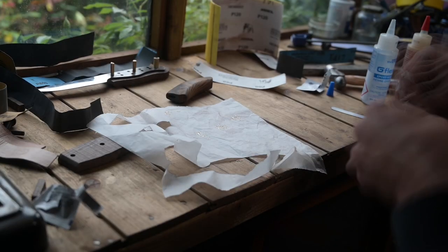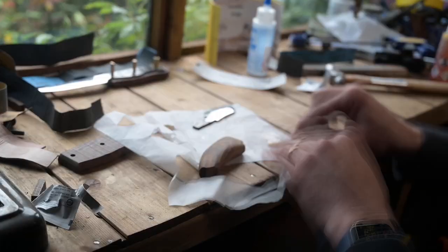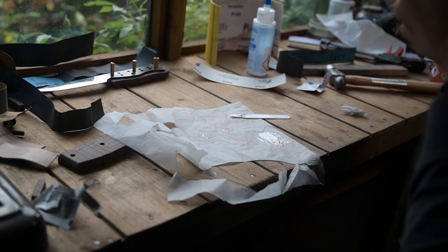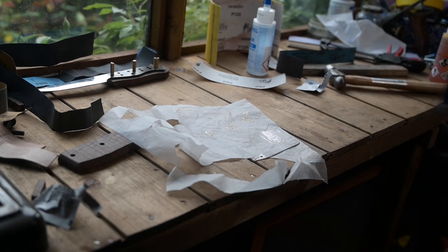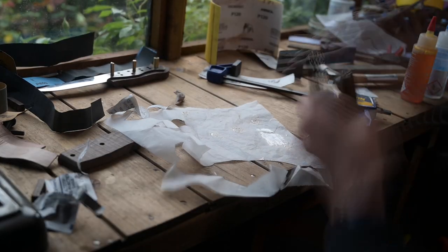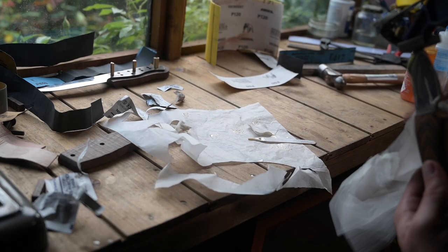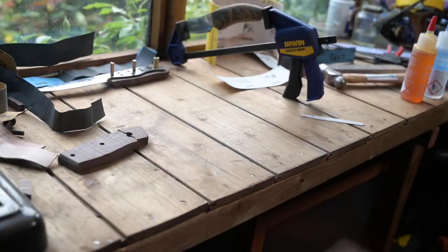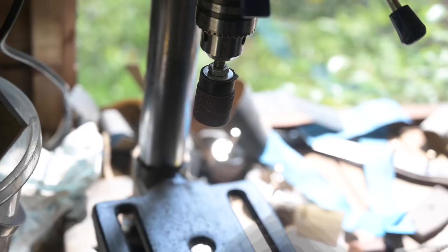Then gluing up the handle. I used G-Flex epoxy because it's a relatively short tang — I just wanted a little bit of flexibility with any potential movement. I hadn't mixed up quite enough the first time and was slightly shy, which annoyed me. Then put it in a vise to set overnight. I used a sanding wheel to get that choil completely smooth all the way from the wood onto the metal — it has a really nice transition.